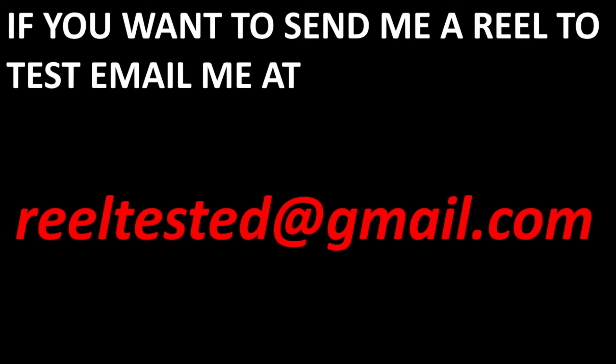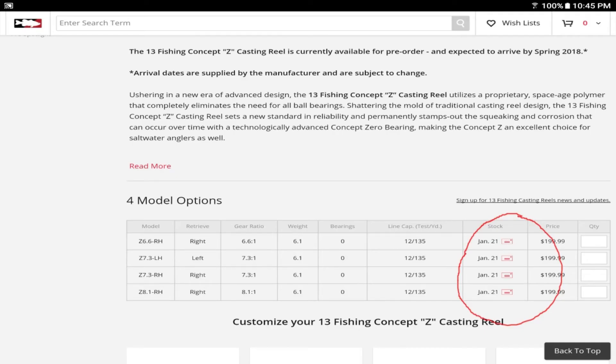Now let's get into some popular questions from the comments section. The first one: am I going to test out the Concept Z? Of course the answer is yes. The problem is the Concept Z isn't available yet — it's not coming out until January 21st. So yes, I'll test it as soon as it comes out and we can see what those new bearingless balls do.